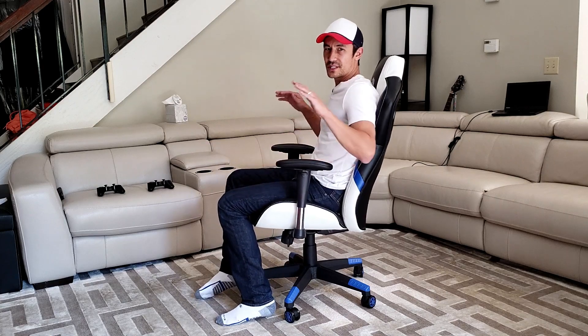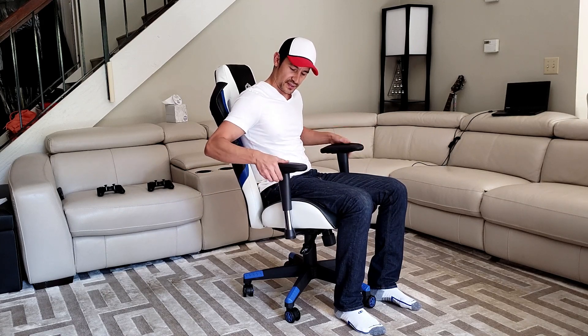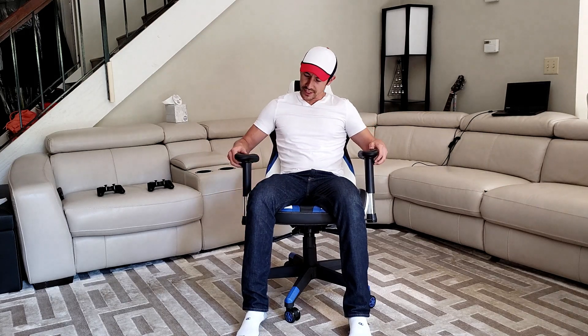Let me show you these armrests here. What's cool about them is they don't stay in one stagnant position — you have several adjusters. You can go all the way down to the very bottom and then raise up to different levels, with the highest being up here and the lowest down there. You can also rotate these armrests — bring them in, straight out, or out to the outside as well. I like mine all the way at the top in a straight position.